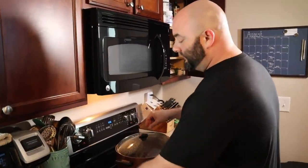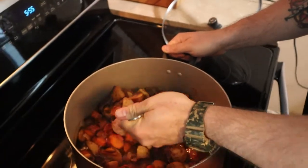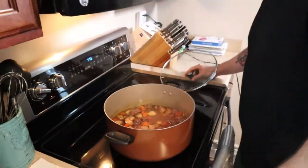At the two-and-a-half hour mark we're going to give it a stir. It's got a half hour left, so we're going to cover it back up like that.